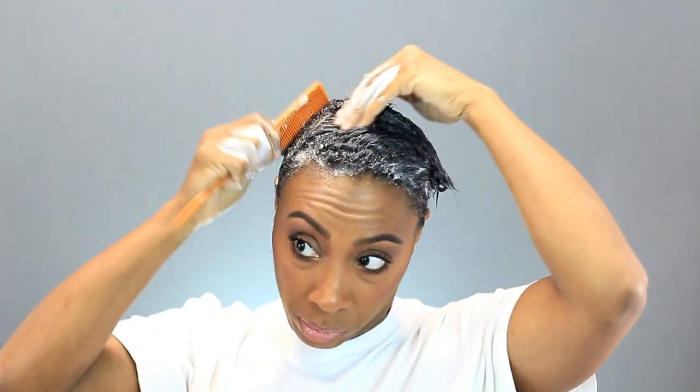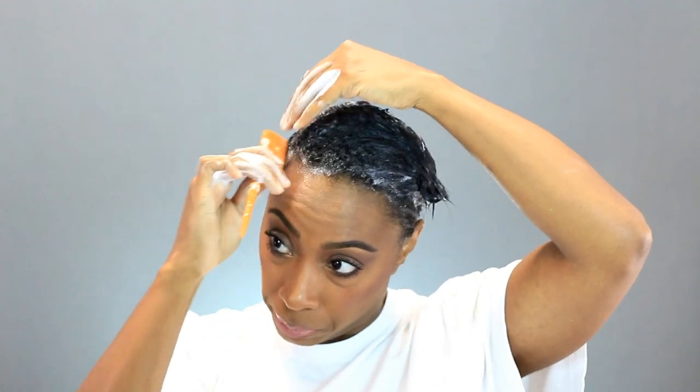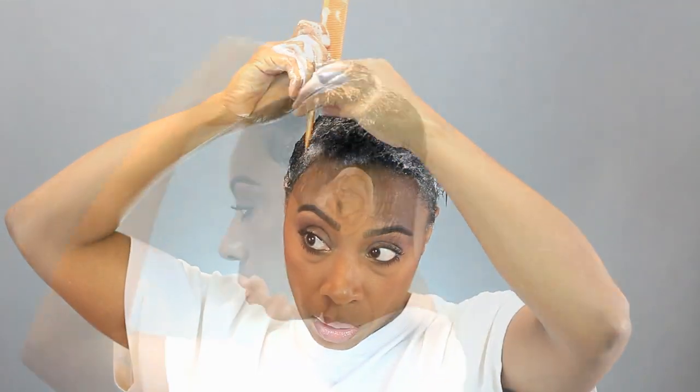First things first, comb everything out with a wide tooth comb and get it going in the direction you want to wrap it. I'm just using some Nairobi here to smooth everything down like I normally would if it was all relaxed. I make my part and then I start smoothing. I smooth down the sides and the back first because that's relaxed and it's easier to smooth that part down.